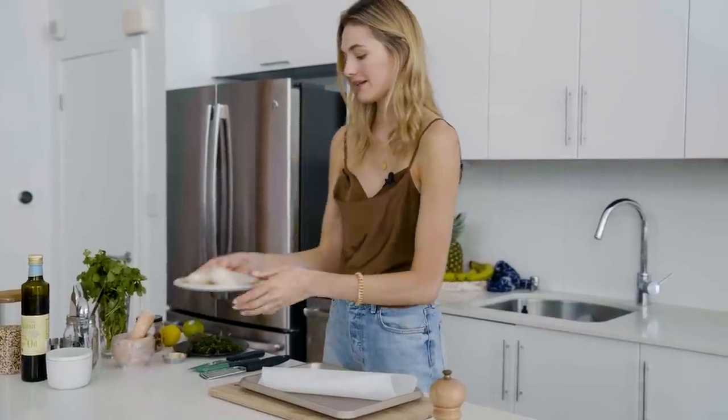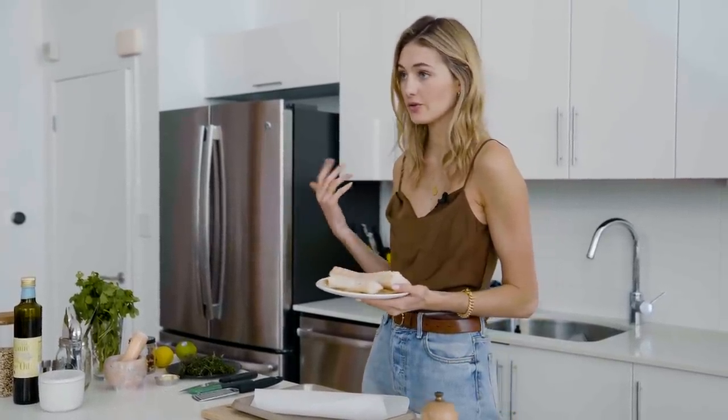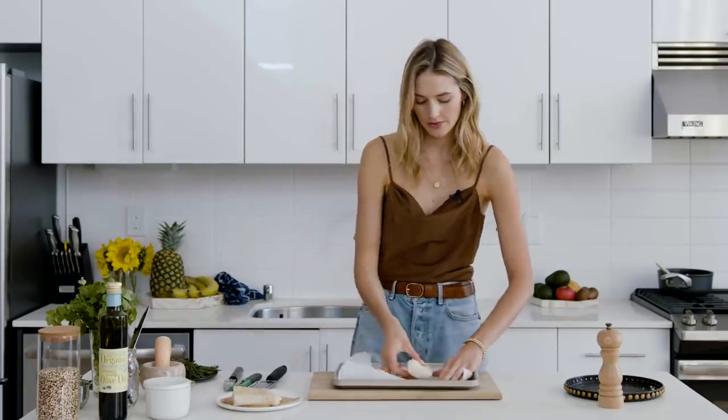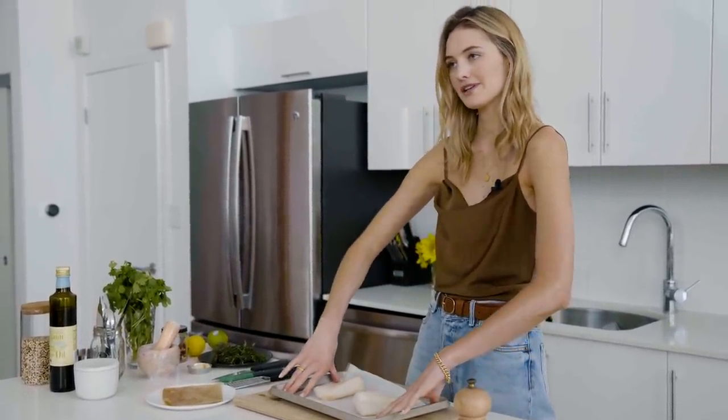The veggies are in the oven right now. We are going to make the fish. I chose cod today — it's a very light fish. You can also use halibut or anything you like. I have another tray; I'm going to put two pieces of cod here.